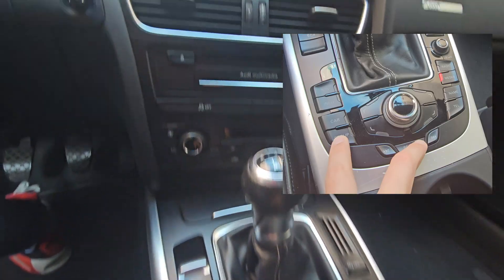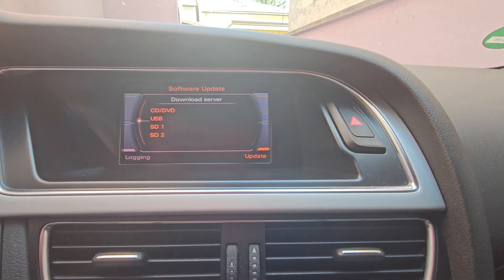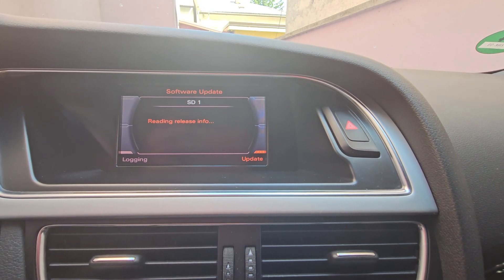Press and hold the Setup and Return buttons for a few seconds to enter the software update menu. Go to Update, select your SD card, and Confirm.